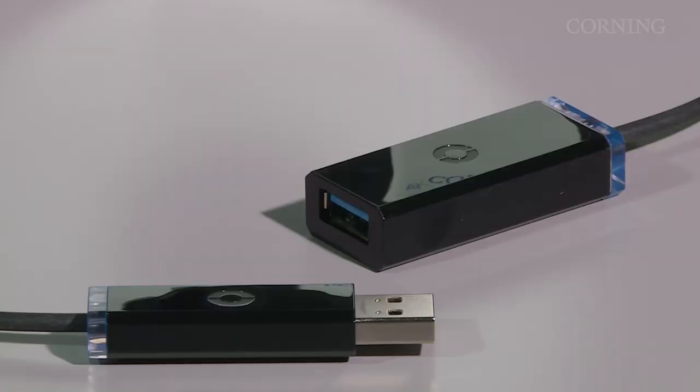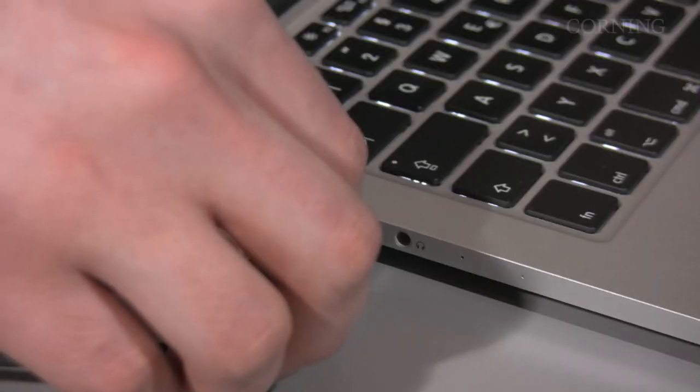For me as a user, it's very important that the system is as straightforward as possible, and this is the case with the Corning optical cable. I have one USB plug on one end and another USB plug at the other side. So it's just plug and play, and it works.